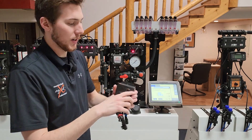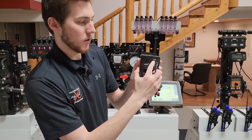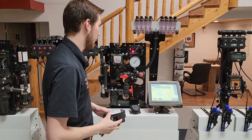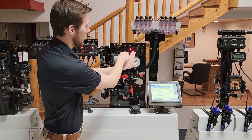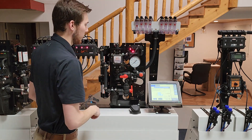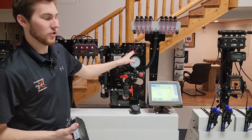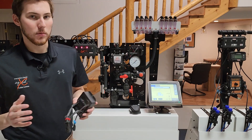When the system is actually running, the center red light will turn solid, and the corner red light will also turn solid. When I start the system, you'll see the center light go solid, and then the corner light goes solid as well. When I stop the system, it goes back to a simple flash. That's your normal operation.